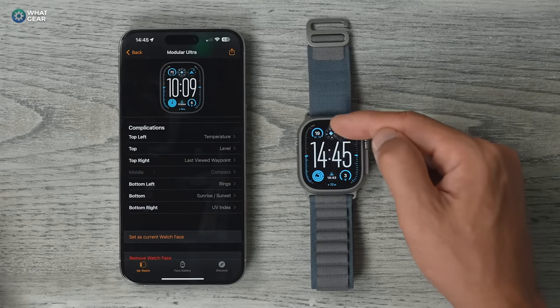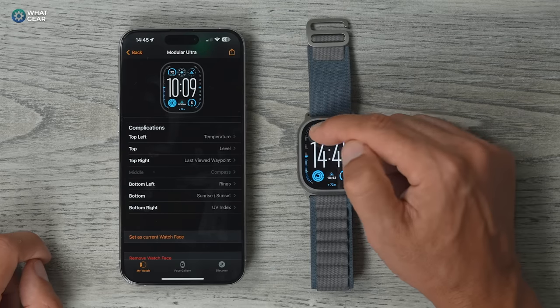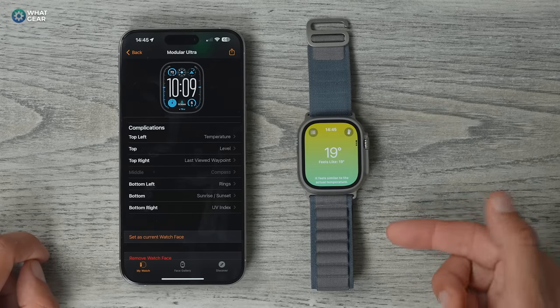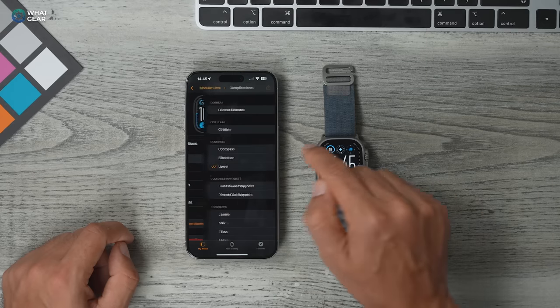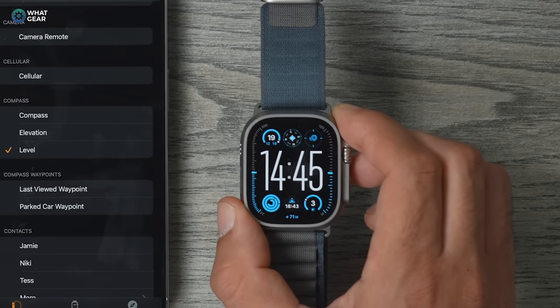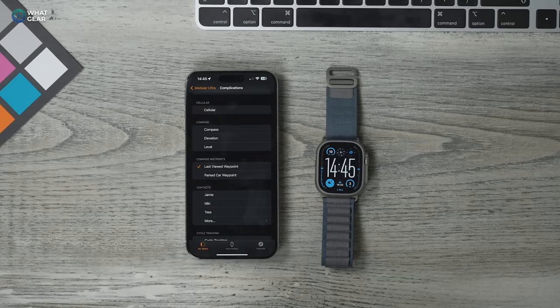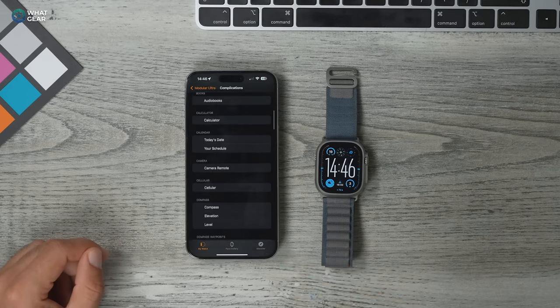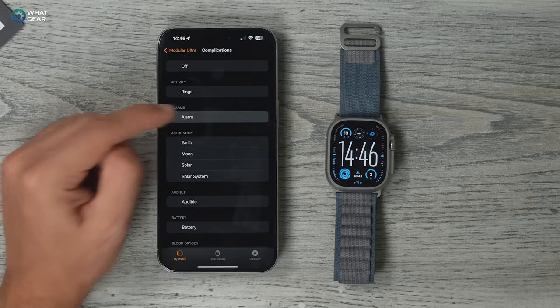You can customize these little bits of information and shortcuts around the outside of the screen. In the top left corner I have temperature — tap it and it opens the weather app. At the top center I've got the spirit level, which also acts as a compass. When you line it up with your wrist, you'll see where north, east, south, and west are. Top right corner is last viewed waypoint, but I could change that to something like camera remote, calculator, audiobooks, or alarms.